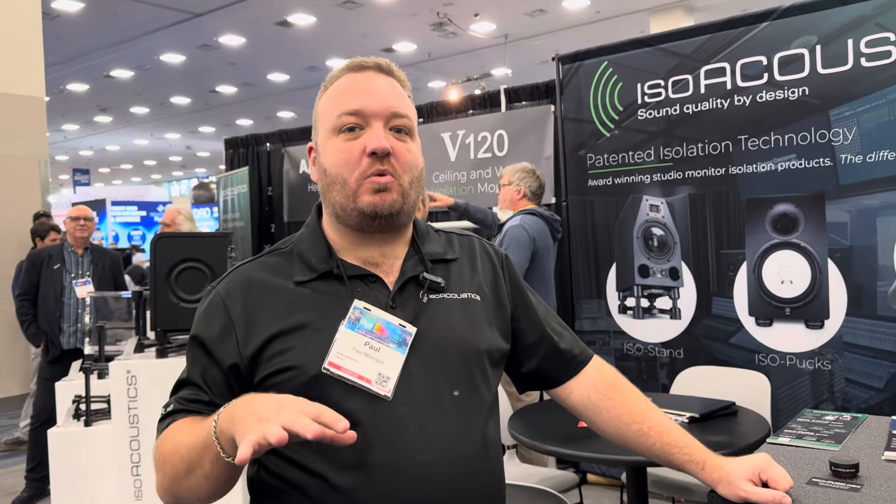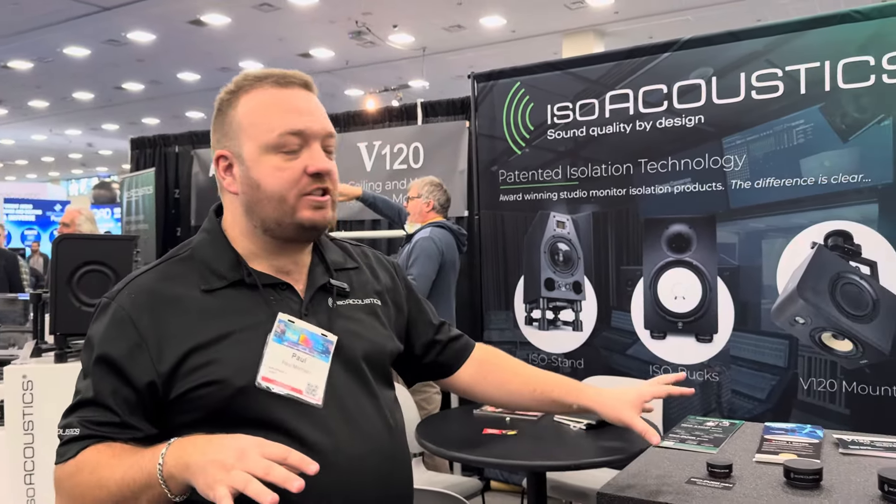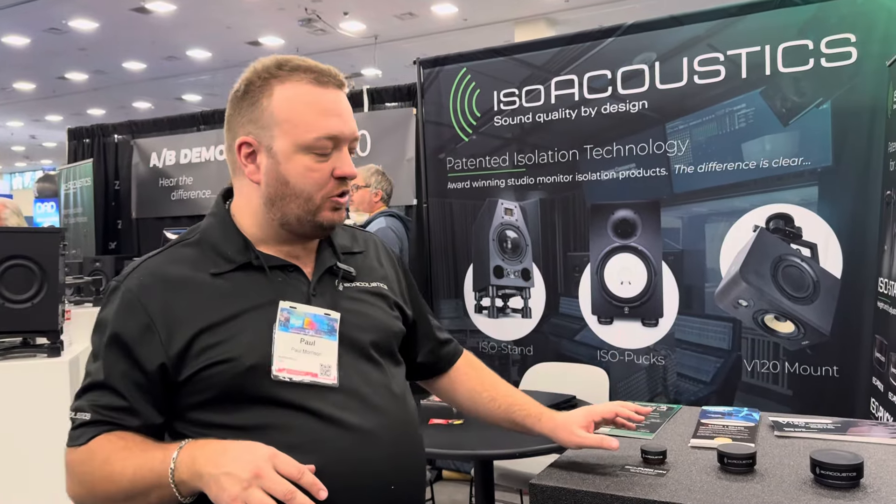Hi, I'm Paul Morrison from ISO Acoustics and we're here at NAMM 2024. I'd like to talk to you a little bit about ISO Acoustics.